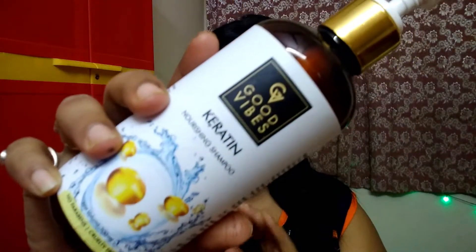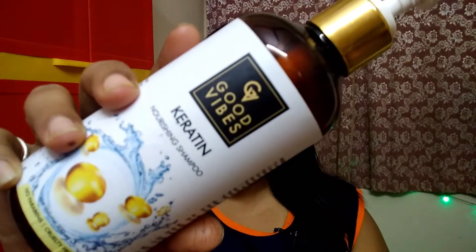Hi everyone, welcome back to my channel! In today's video I'll be sharing a very good keratin shampoo which I've been using for a few months. This shampoo is from Good Vibes, and I love the brand because Good Vibes has no parabens, no silicones, no sulfates, no SLS, and it's cruelty-free.